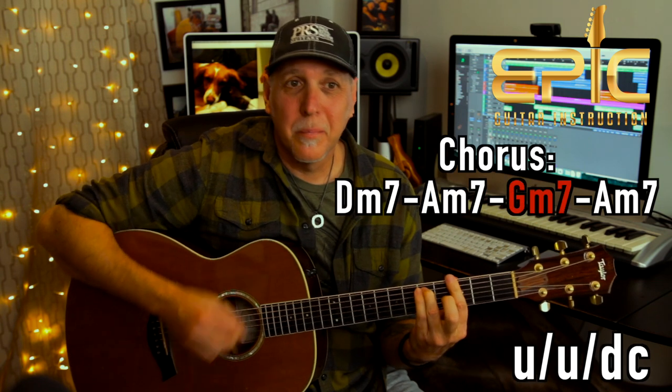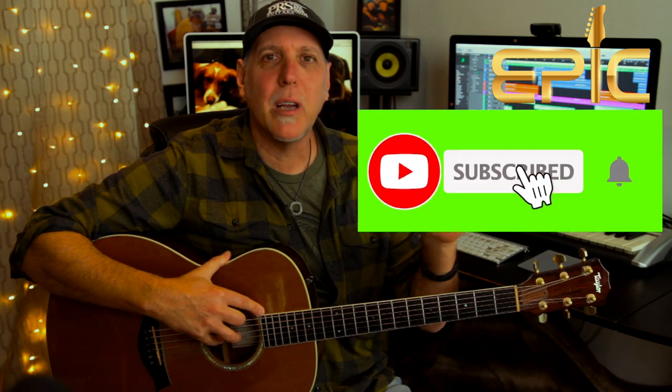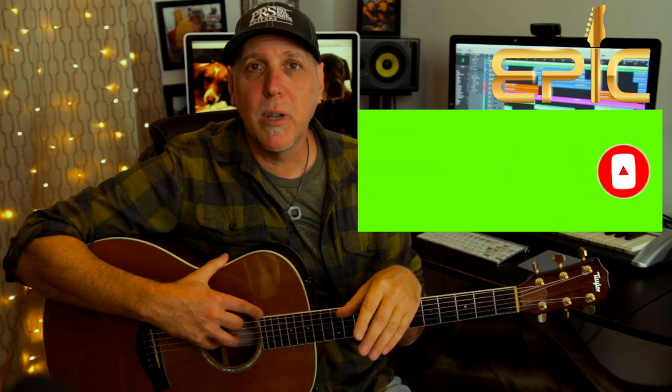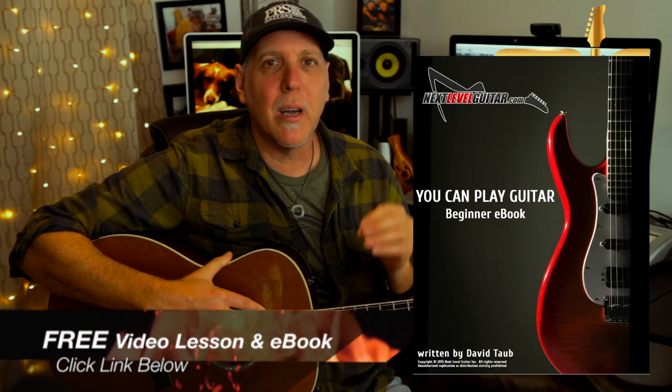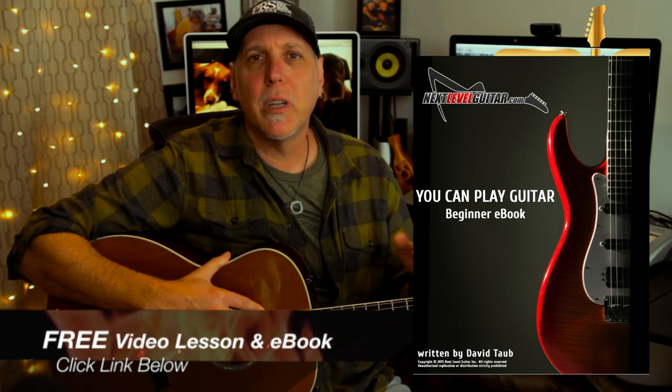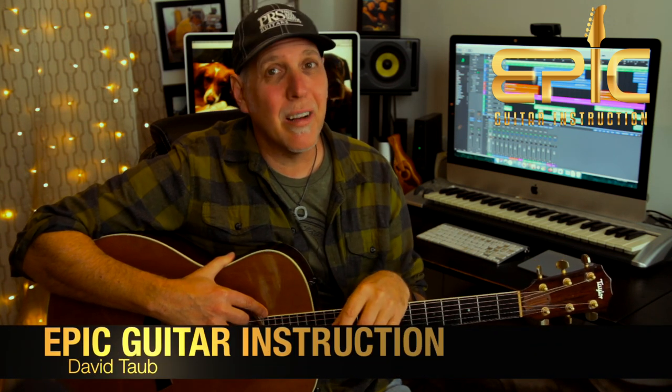That's Smooth Operator by Sade — really fun one to play on solo acoustic guitar. I hope you enjoyed it. Don't forget to subscribe to the channel and ring that subscription bell so you'll be notified when I have new lessons posted. Also, click on that link in the YouTube description box — I'll send you a free video lesson and e-book on my essential bar chord playing and changing exercises and tips. It'll really help you along in your guitar journey. Thanks so much for watching. Stay tuned — I've got tons more killer content lessons coming. And remember, your guitar playing is an evolution, so enjoy the journey. Take care, rock on — see you in the next lesson.